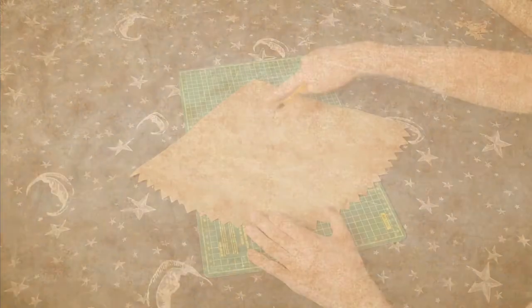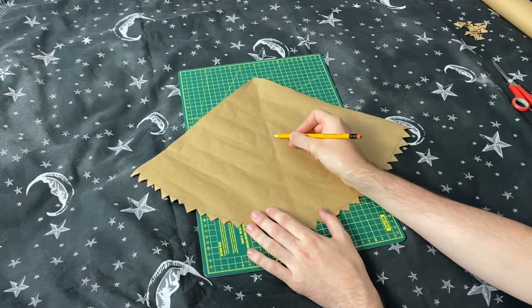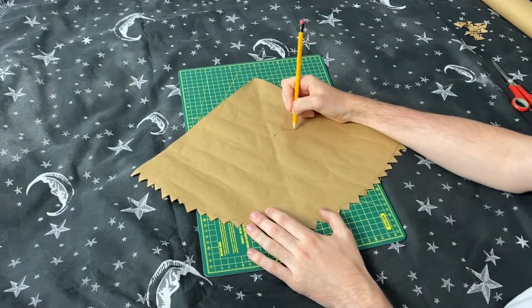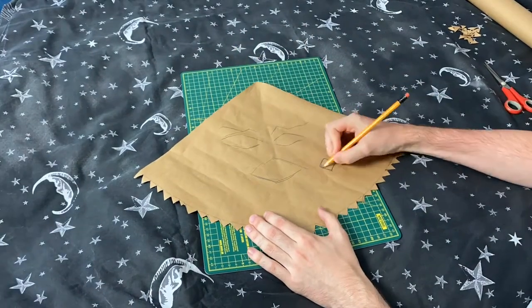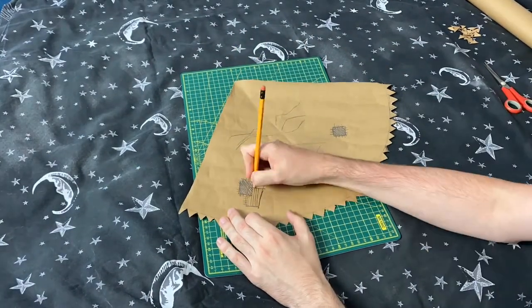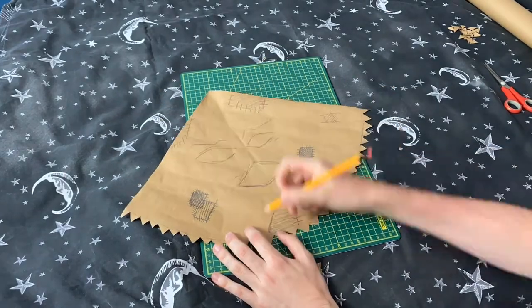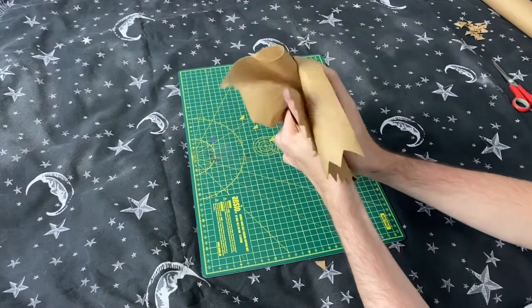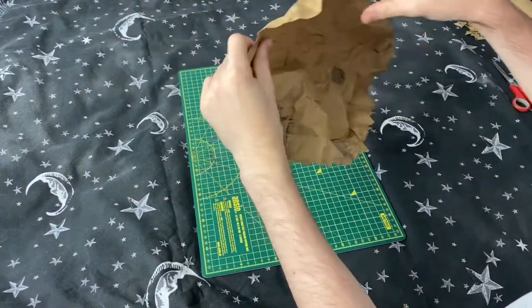Step nine is to draw on the sorting hat's face. I use the middle mark to know exactly where to put each side of the expression. I started with some eyes and then roughly drew on a mouth, then began adding patches for the fabric and all the bits that are sewn onto the sorting hat because he's so old. And then, to add texture, I crumpled up the brown paper and then uncrumpled it — giving us a nice texture of a very tatty and ancient hat.